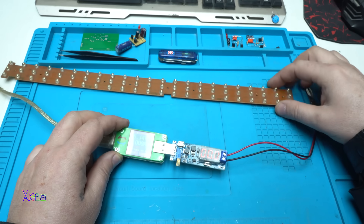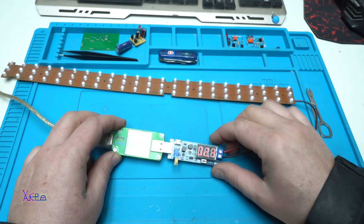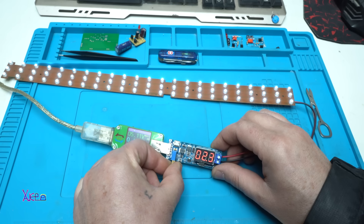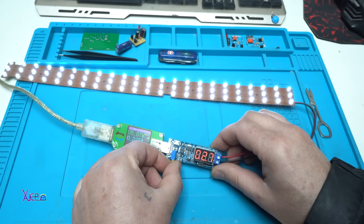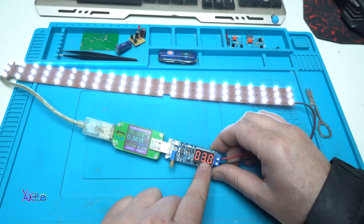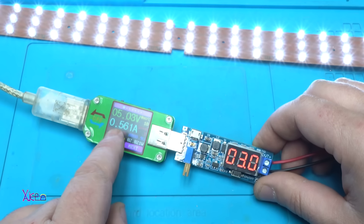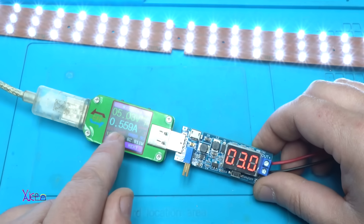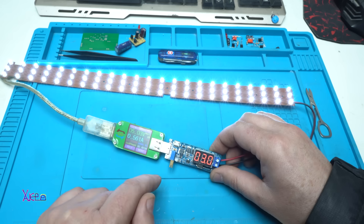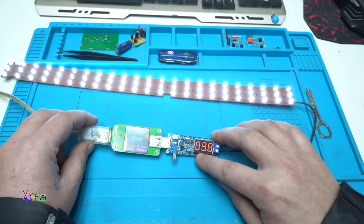Here I have 70 LEDs. I'm going to increase the voltage to 3V — 2.6V, 2.7V, 2.9V, 3V. Super bright! It's pulling 550 mA. 3V times 550 mA — that is around 1.6W of energy. Alright. Turning off. Turning on.